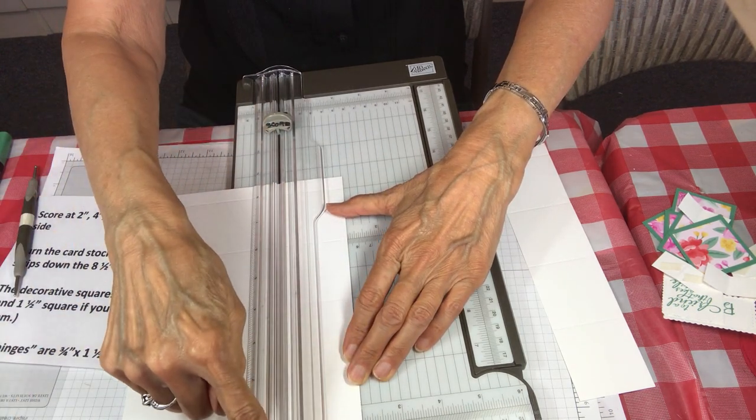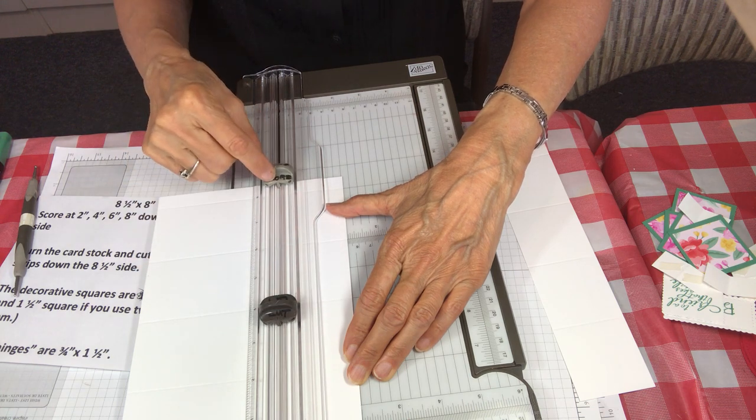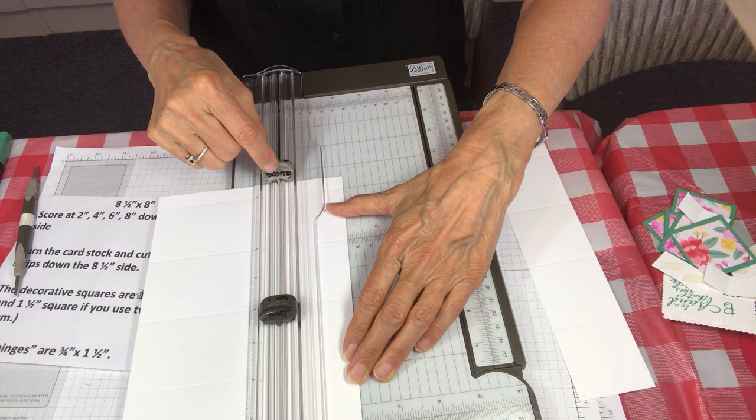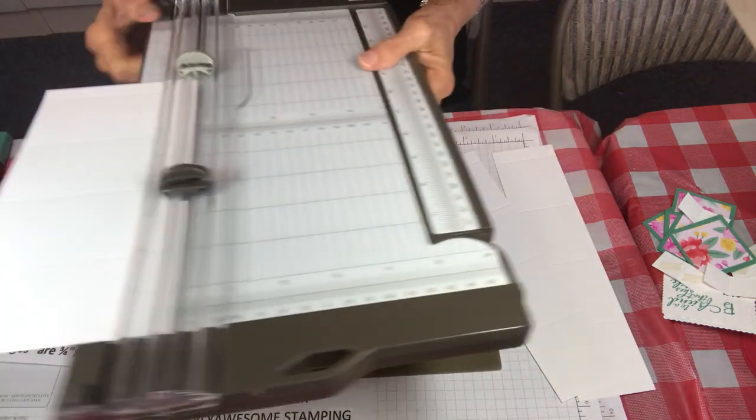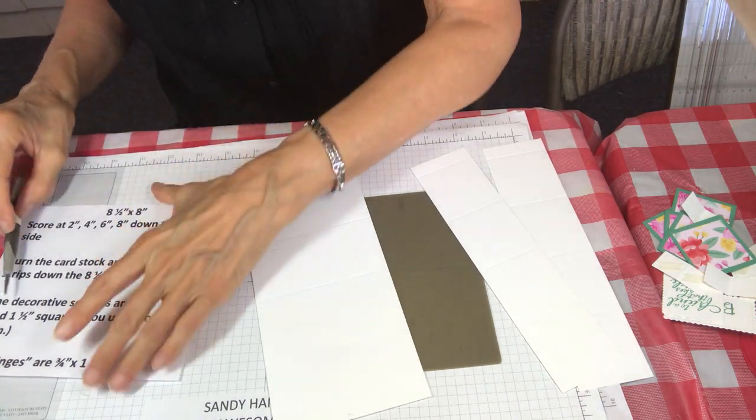On my cutter I actually wrote the word 'cut' on the cutter blade and 'score' on the scoring blade because it's so easy to make a mistake — and cut when you really want to score. Not fun.